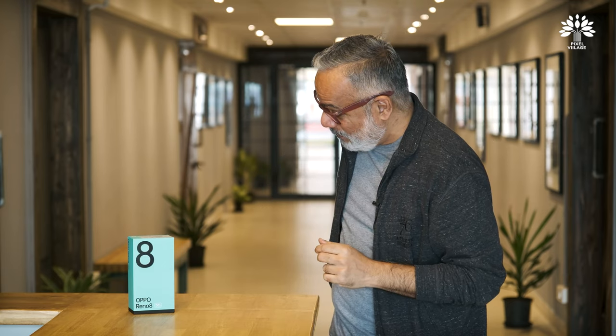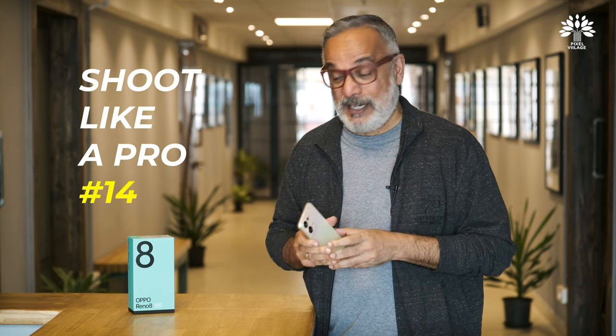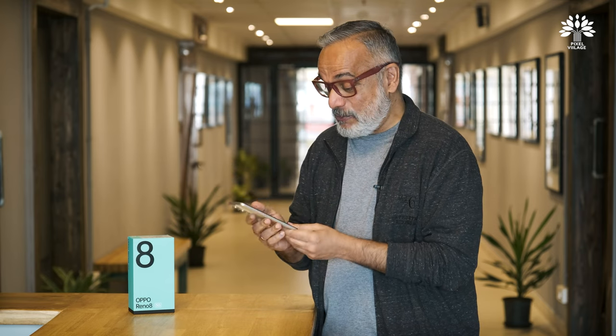So you've already guessed it — we're going to talk about the Oppo Reno 8. We took it out of the box and we have it here. Today we're going to reintroduce the most popular video series in Pixel Village called 'Shoot Like a Pro.' This is going to be the 14th one. I'd like to call this one 'Shoot in the Dark Safely with Oppo Reno 8.'